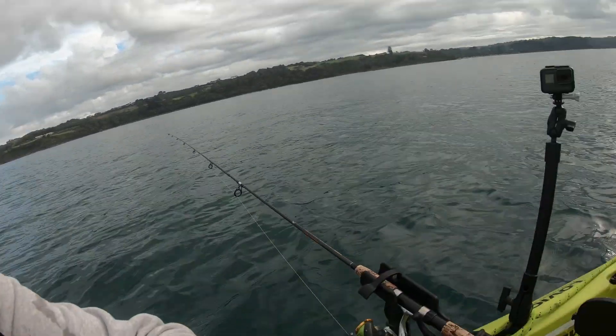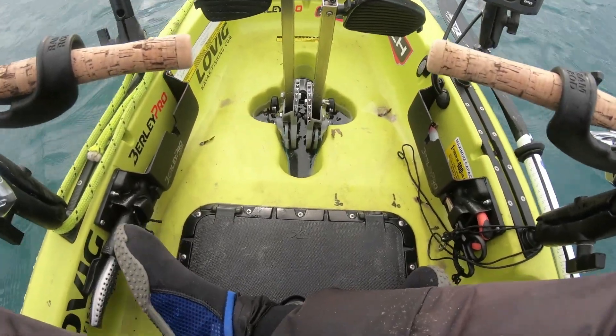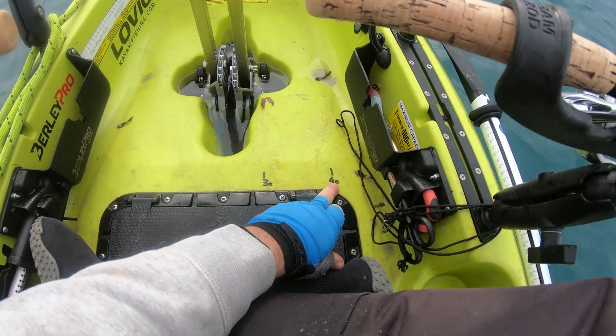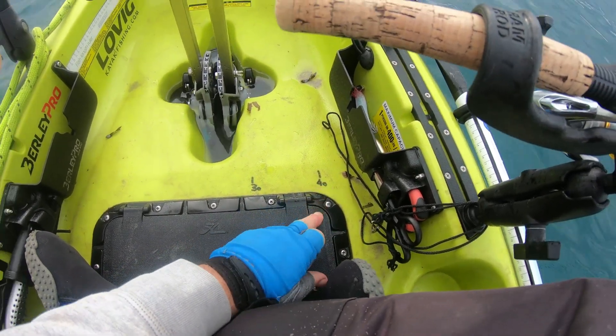Take out a black felt pen and put a couple of marks on the inside of your kayak like this. What you can see here is I've got from here to here 30 centimeters, and to here 40 centimeters.